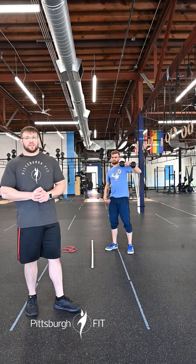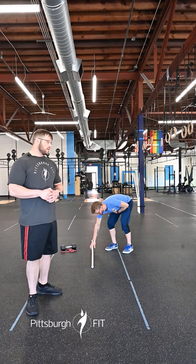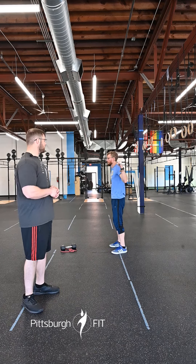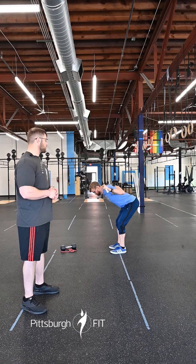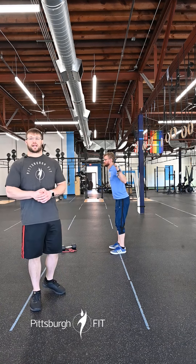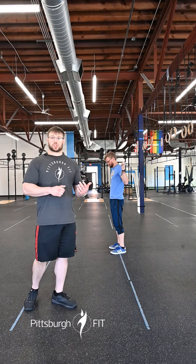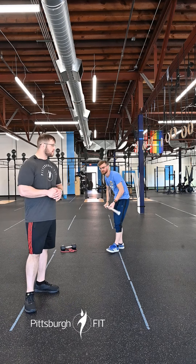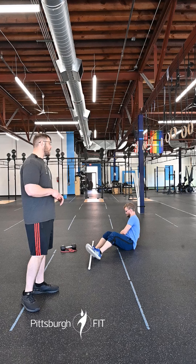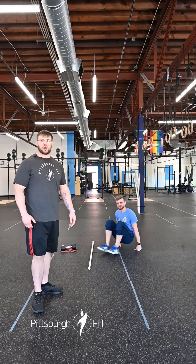We're gonna set that dumbbell down, then we have 20 empty barbell good mornings. We're gonna pick up that barbell, take it into the back rack position, and then do some good mornings — hinging those hips over, keeping that back nice and flat, squeezing our glutes to stand back up. Then we're gonna go back to those 20 alternating Russian twists — same thing, back down onto the floor, twisting side to side, trying to keep our torso nice and tall, tapping next to our hips.